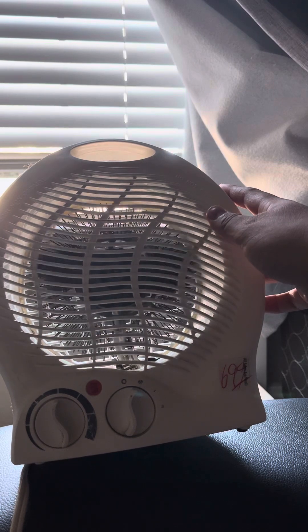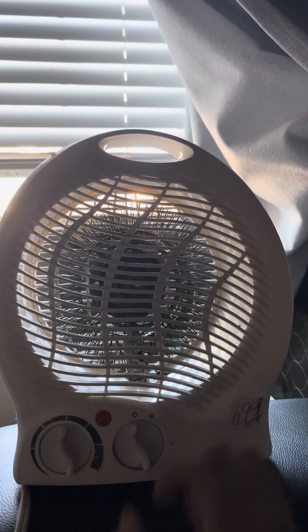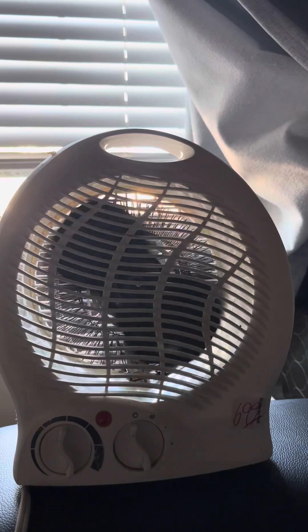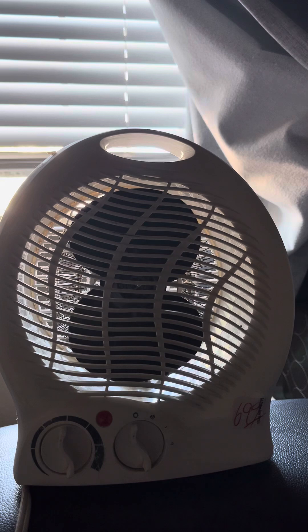That rattling immediately goes away when adjusted. At least the bearings are good. You probably can't see it, but the blade is bent. So there's the official second video on this junky fan heater. Thanks for watching, peace.